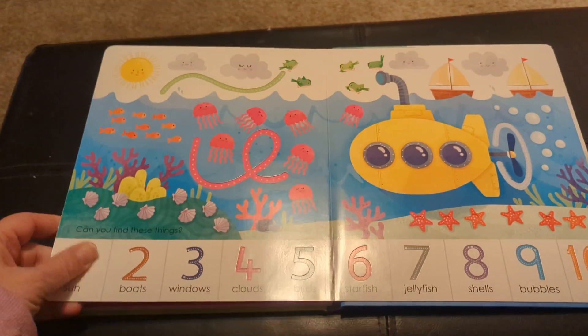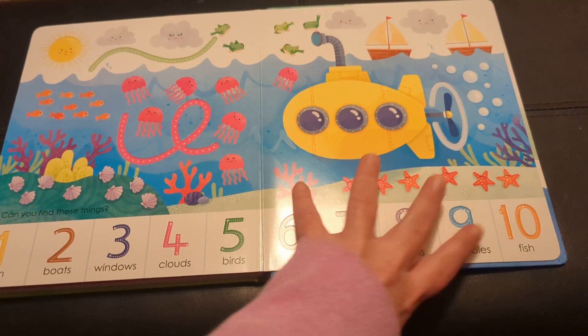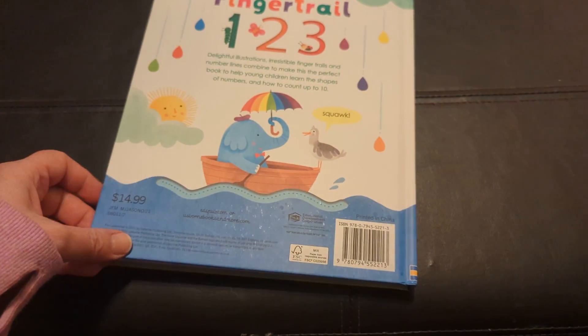And that's my dog crying because he's sad that he can't read. This book is $14.99.